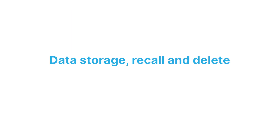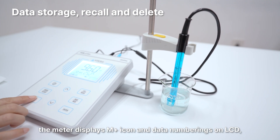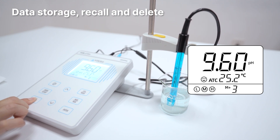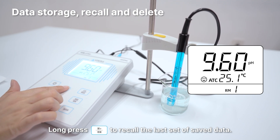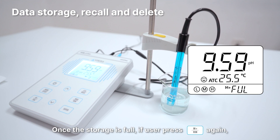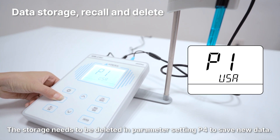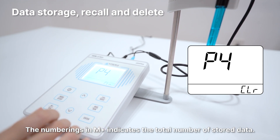Data storage, recall, and delete. When readings are stable, short press the M+ button. The meter displays the M+ icon and data numberings on LCD and saves the measurement data. Long press the RM button to recall the last set of saved data. Keep pressing up or down to recall the data successively. The meter can store 50 sets of data. Once the storage is full, if the user presses the M+ button again, the full icon will be displayed on LCD. The storage needs to be deleted in parameter setting P4 to save new data. The numberings in M+ indicate the total number of stored data.